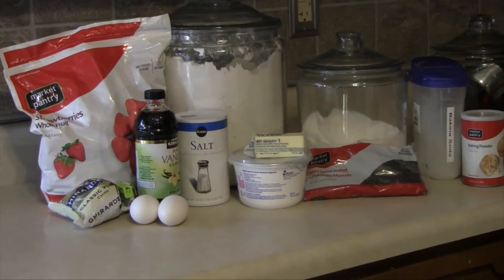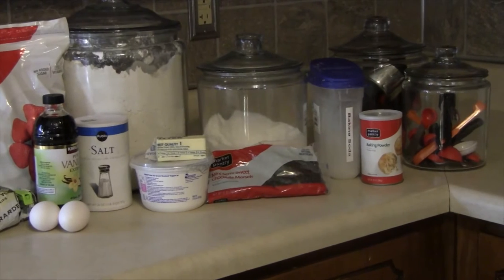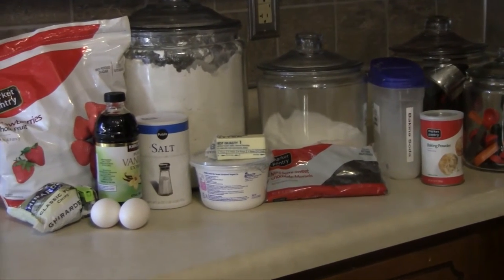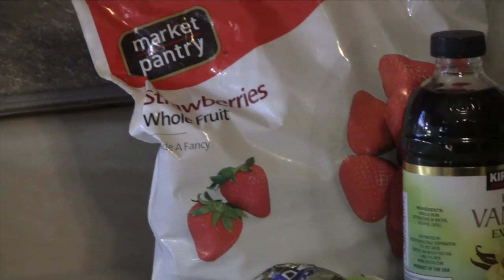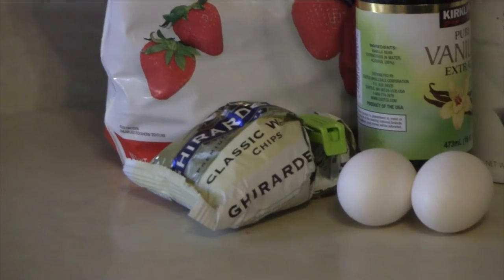These muffins have pretty basic ingredients that you probably already have in your refrigerator and pantry. You're going to need strawberries. I chose to use frozen strawberries since it is February — I find these have a better taste in the winter, but you could definitely use fresh. About 1 and 1/4 cup of white chocolate chips.